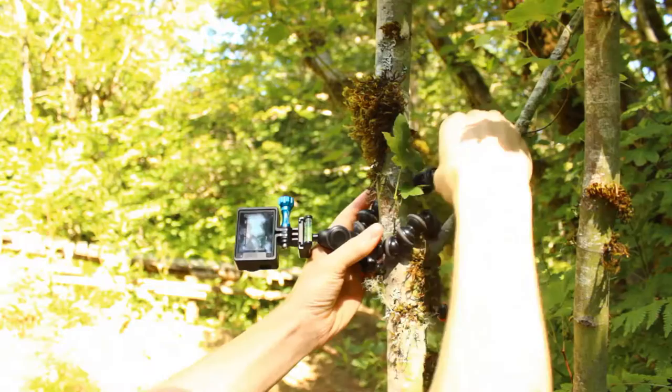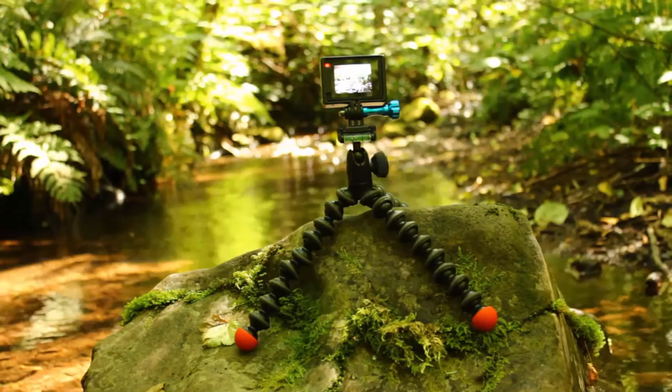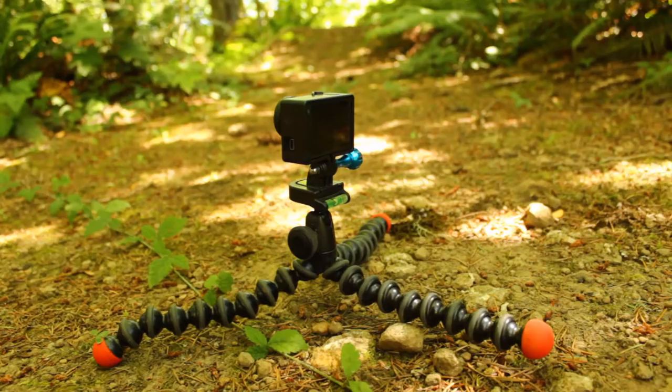To start off, it has these flexible legs that can be bent to wrap around stuff like tree branches, rocks, and uneven ground. You can even lay them out flat to get the camera close to the ground.